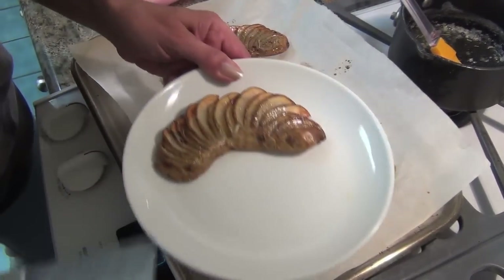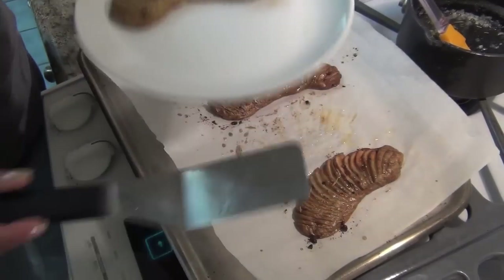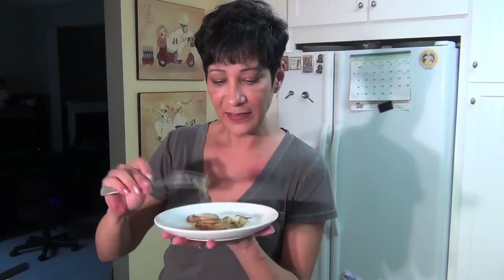Look how pretty that would look on the side with some chicken or something. Isn't that nice? Look, it comes out in like these little fans. It's so pretty. It's not a recipe, it's just a technique, and I thought I'd share it in case you want to do something nice if you had dinner guests. And that's it.